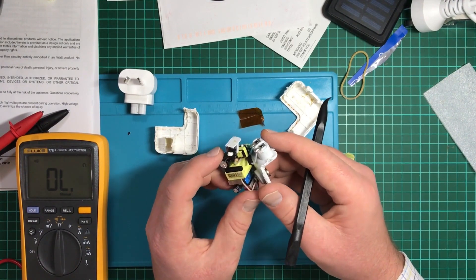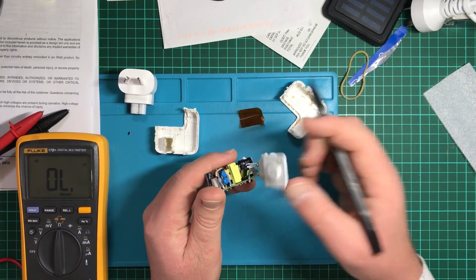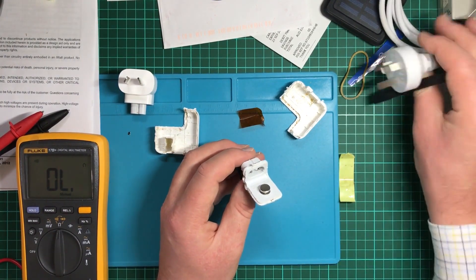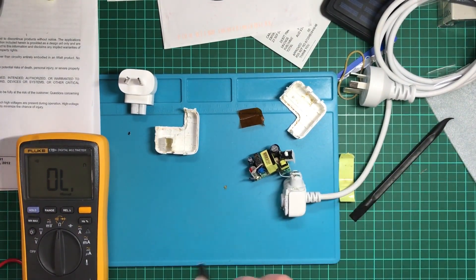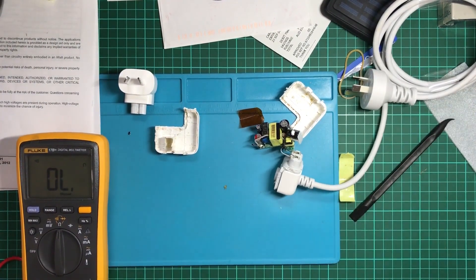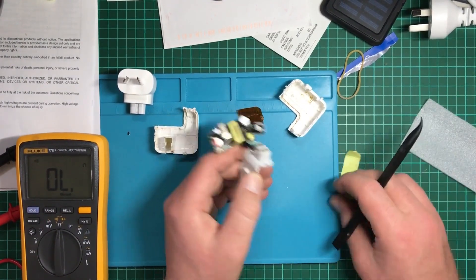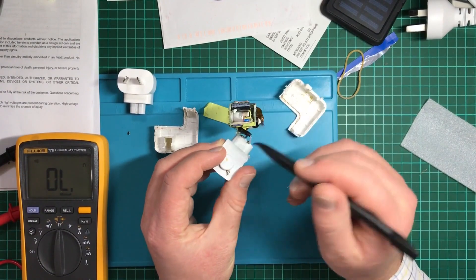I wonder why they have that resistor there. Oh, it looks like I've got something else — here we go, it is fused, there's a fuse in there. Let's find out what line it's on — it's on the live. Very good. Now this is a bit of a bother: if the fuse were to blow, you can't replace it without disassembling the unit, and it's difficult to reassemble. You could put it into another box, but replacing that fuse would be a nightmare.